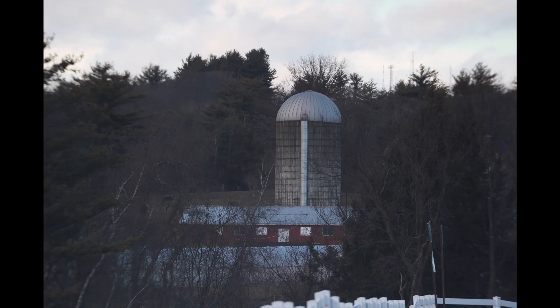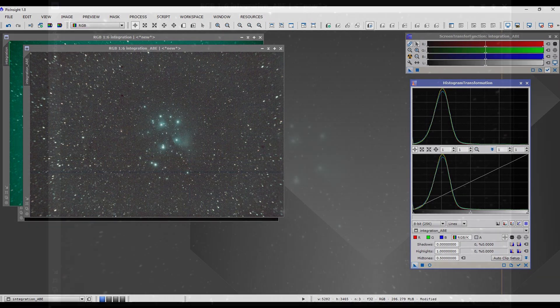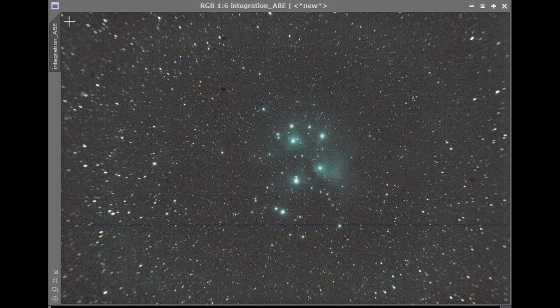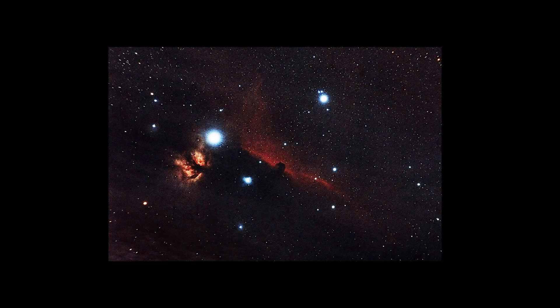Even without the field flattener, there's nothing stopping you from just taking pictures and then aggressively cropping the middle to see what happens. So what happens if you don't use a field flattener when you're supposed to? The edges start to get very distorted. On a terrestrial image through the EvoGuide without the field flattener, it may not be immediately apparent, but the edges are not as sharp as the center. With an astrophoto, that's a very demanding test — the stars get elongated and distorted at the edges, so you have to aggressively crop just the center. I don't think these are great astrophotos, but keep in mind this is only a 50 millimeter finder-style telescope, and someone more skilled could probably coax better images out of it.